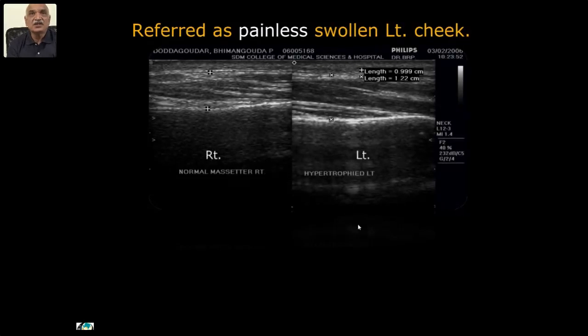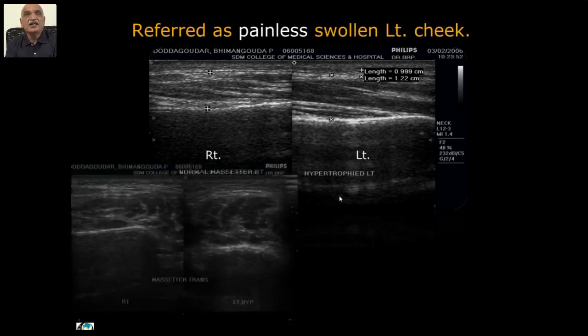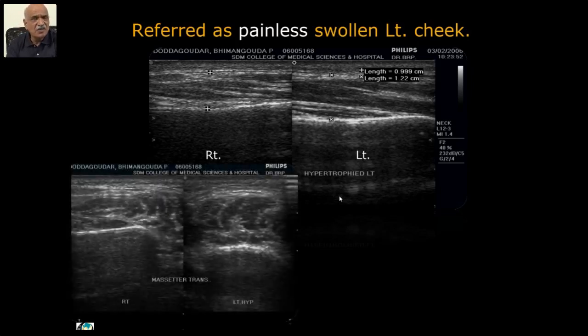Referred as painless swollen left cheek: the right masseter is normal and the left masseter is swollen — measurements confirm it is thicker — but this is benign hypertrophy. The left masseter is a not very common condition, but when the referrals are there you will find it.